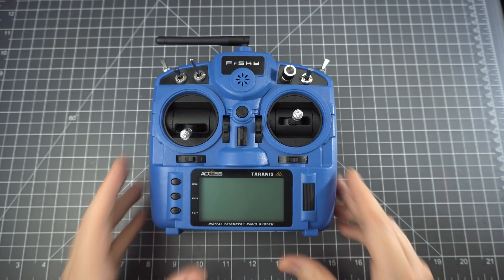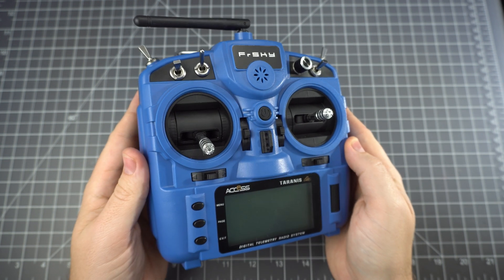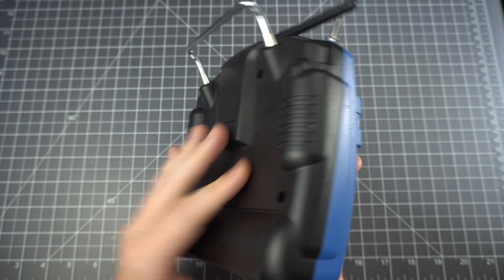This is the FRSky X9 Lite, and in this video we're going to do a teardown. This is their latest budget radio, and as you can see here, the quality is OK.